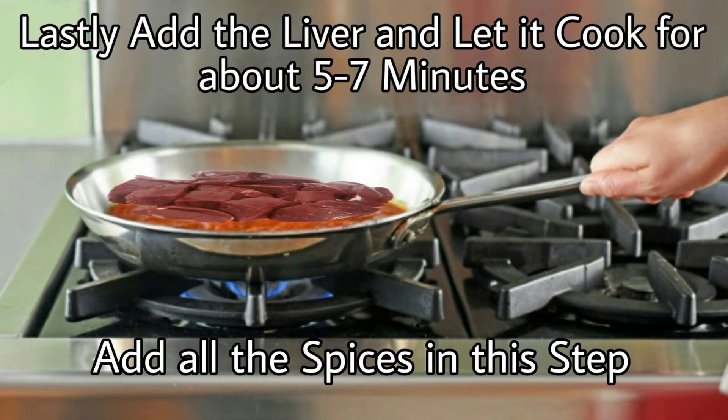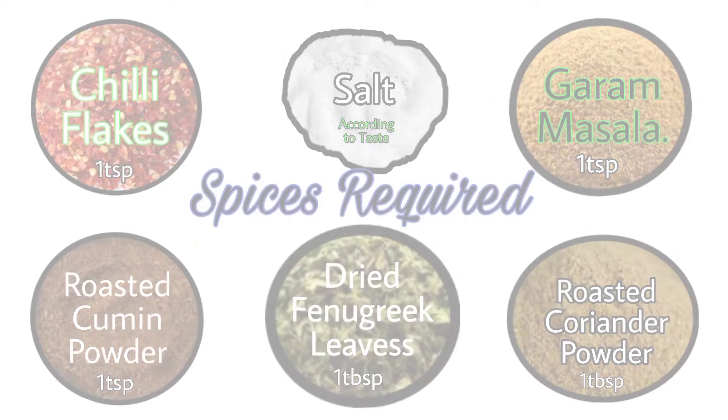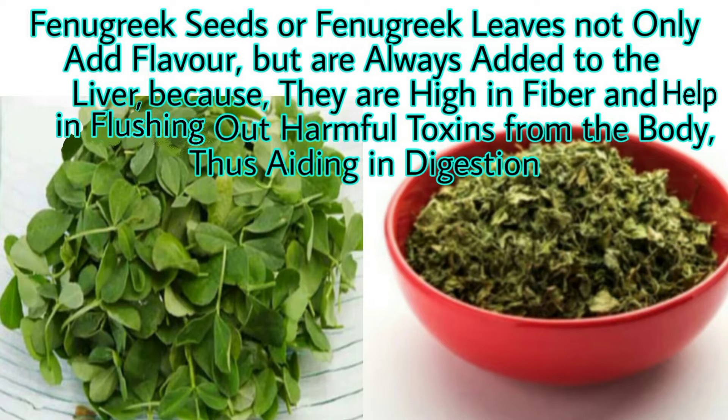Finally, add the liver and let it cook for about five to seven minutes. Also add all the spices at this stage: chili flakes — one teaspoon; salt — according to your taste; garam masala — one teaspoon; roasted cumin powder — one teaspoon; dry fenugreek leaves — one tablespoon; and roasted coriander powder — one tablespoon as well. Fenugreek leaves are added not only to add flavor, but because they are high in fiber and help in flushing out harmful toxins from the body, thus aiding in digestion.